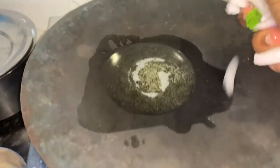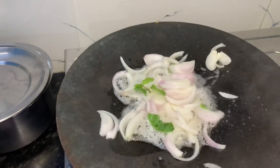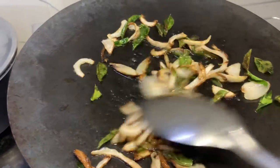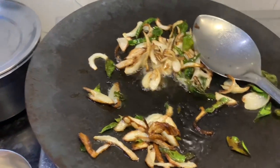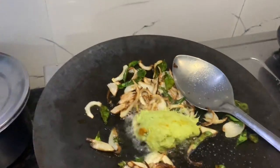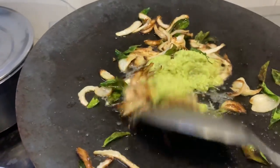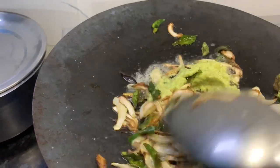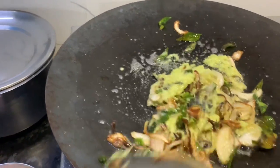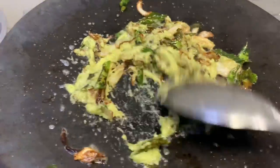we will mix the onions. So now we add onions to the golden brown. We add onions to the golden brown. I will add some green color to the curry. We will add the curry paste and add the flavor. We will add the curry paste.